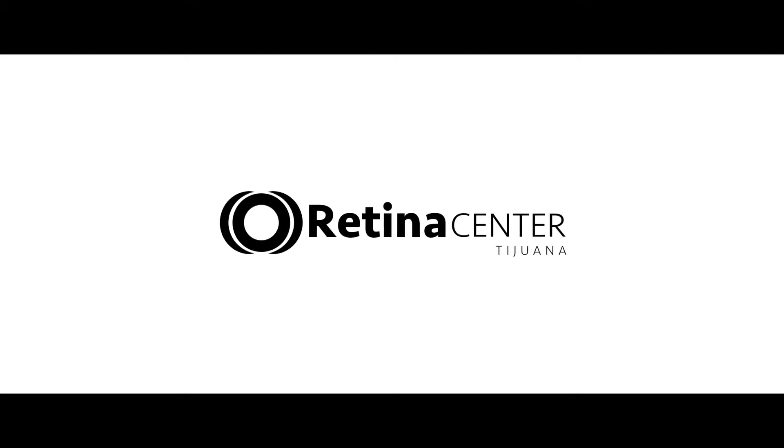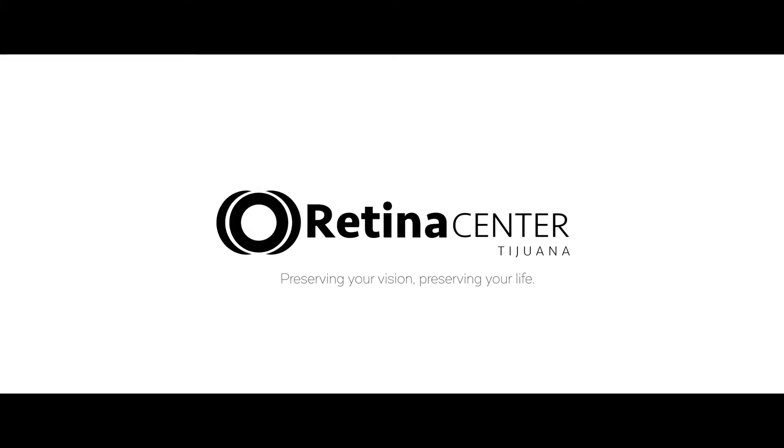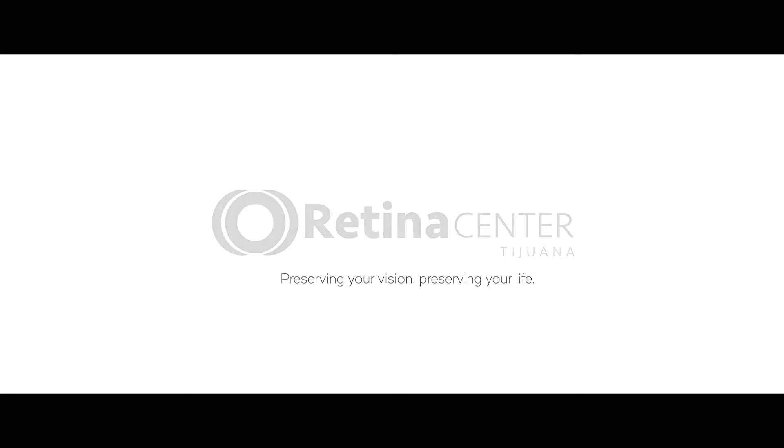And to patients who already have iris implants, we recommend visiting an experienced ophthalmologist that can safely remove the iris implants before severe complications develop.